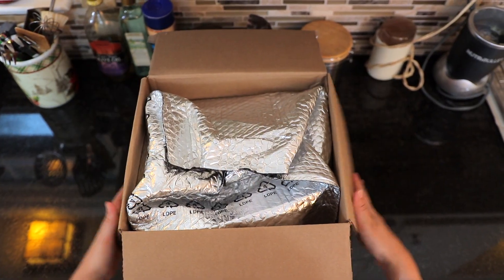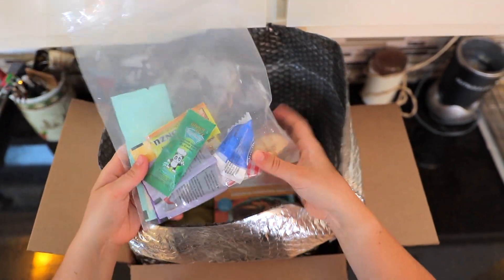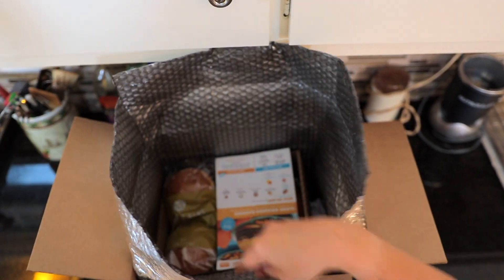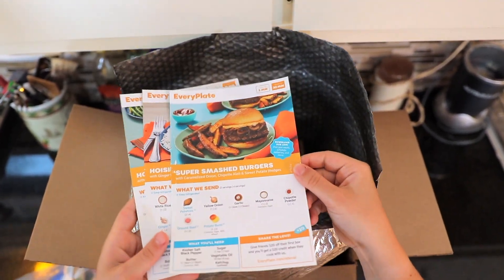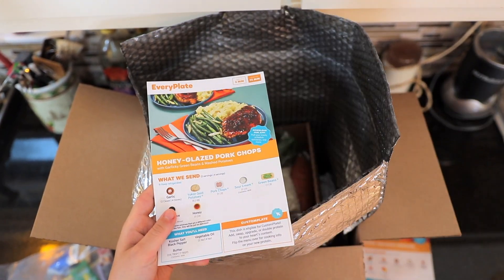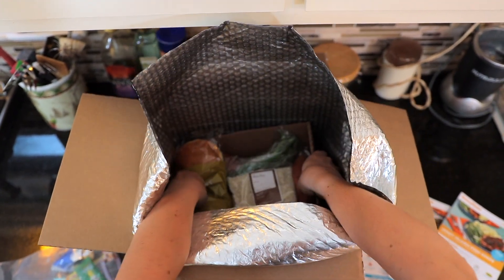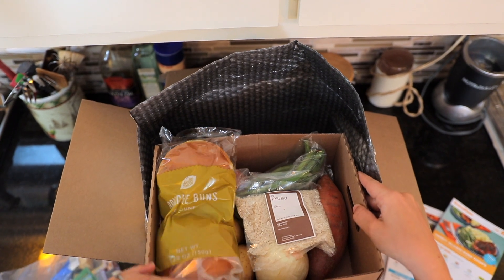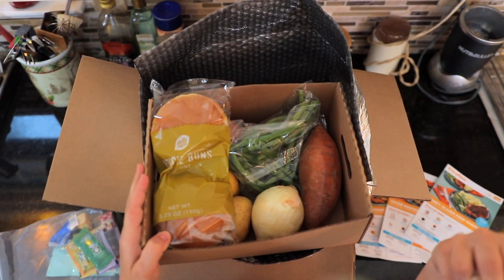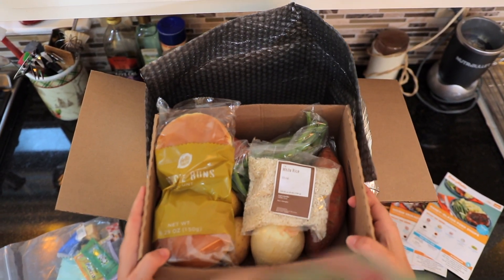Alrighty, so inside our box we have our insulation here. And then it looks like we've got all of our sauce packets here — looks like there's some ginger there. We've got our recipe cards. The three recipes we have are super smashed burgers, hoisin sriracha chicken, and honey glazed pork chops. Then we've got some more ingredients in a box: some buns, white rice, some produce, some sweet potatoes, some potatoes, and it looks like some green beans in there.